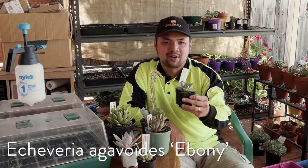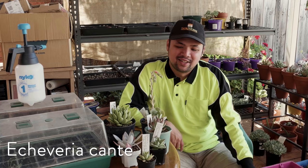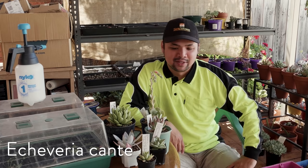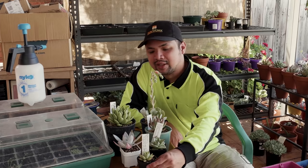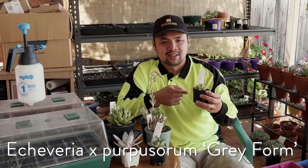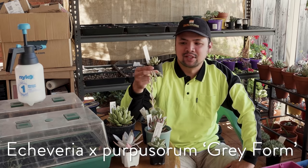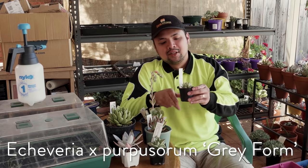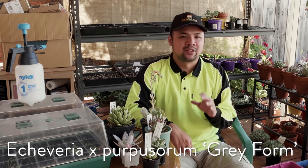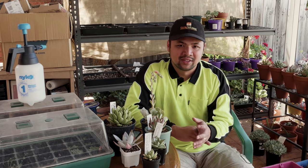Another kante, because I can never have enough kante. I'll have to let it grow so I can add it into my garden. And finally, this is a hybrid of the Purpusorum — from the label it says this is the gray form. Although right now it's mostly green because it has been grown in the shade, it's interesting to see what it would look like once it achieves the right color — because gray, you know?